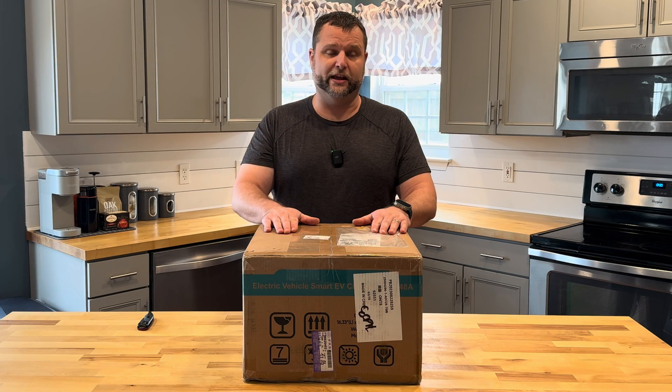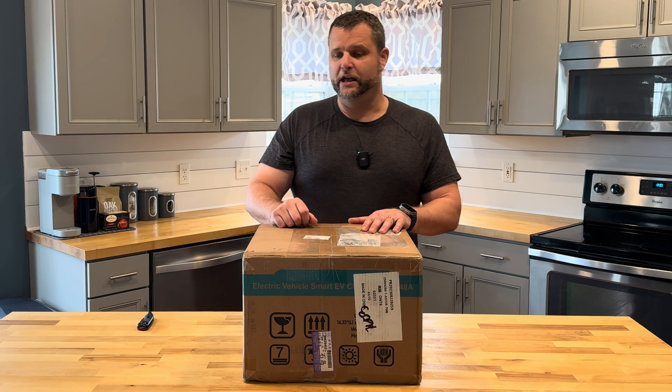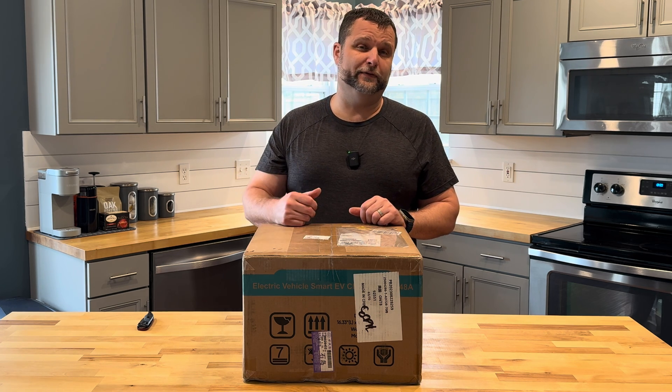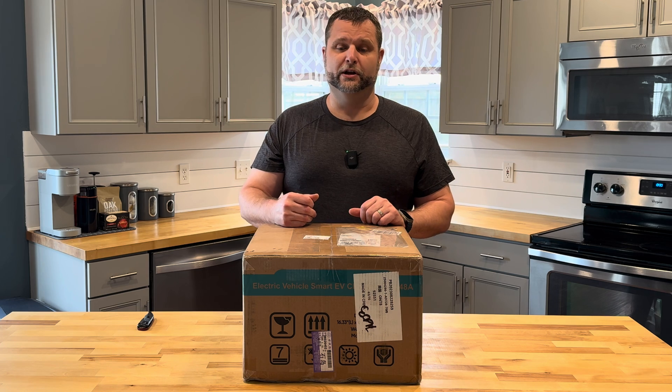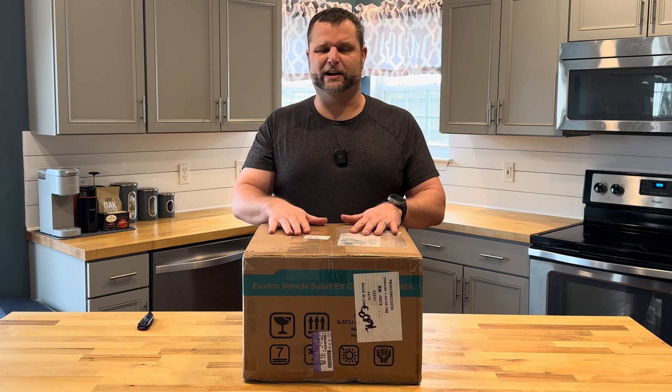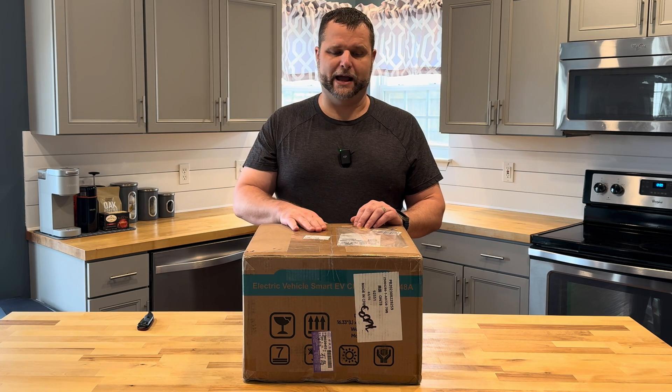This is a level 2 portable charger that can run up to 48 amps, 240 volts, and it can do 11.5 kilowatts per hour charging which can be up to about 50 miles of range per hour. To get that full 48 amps you do have to hardwire this unit, and without the hardwire it's recommended that 40 amps is going to be the max.